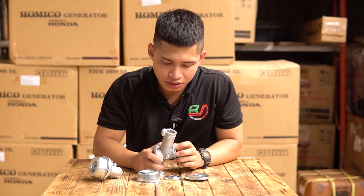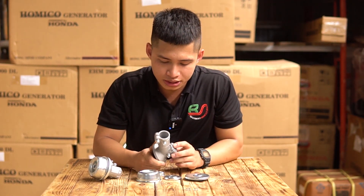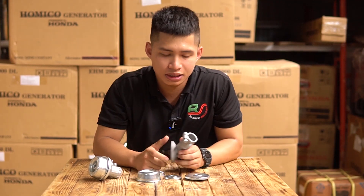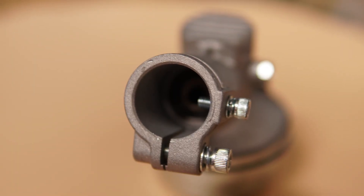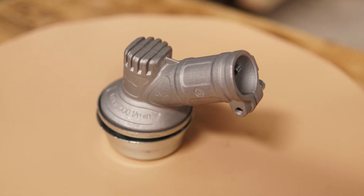Tiếp theo là phần cấu tạo. Như các bạn đã thấy thì đầu bò này được làm cực kỳ dày dặn và chắc chắn, phần thành làm dày 4 ly. Tiếp theo là phần gù này được làm với dạng khía giúp tăng độ cứng cho phần gù.